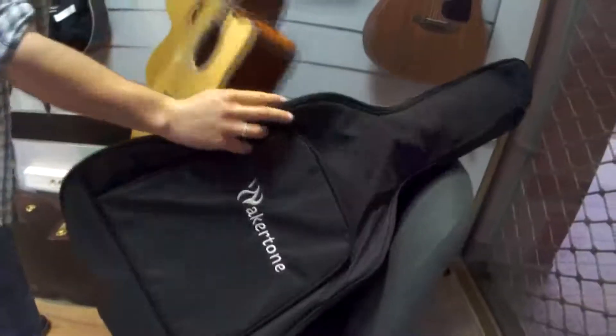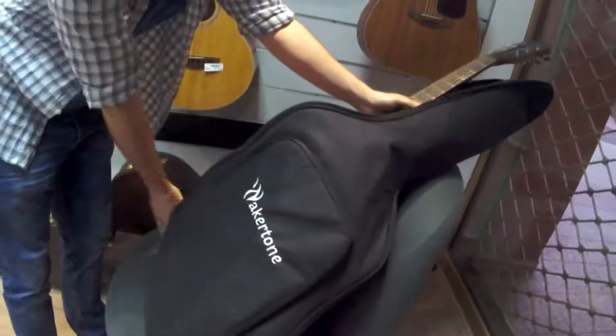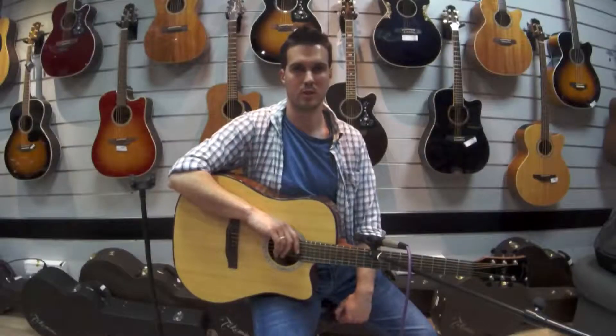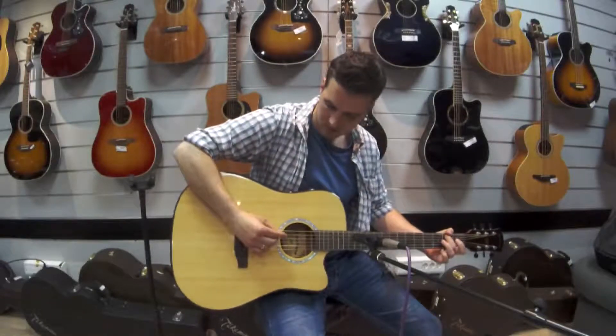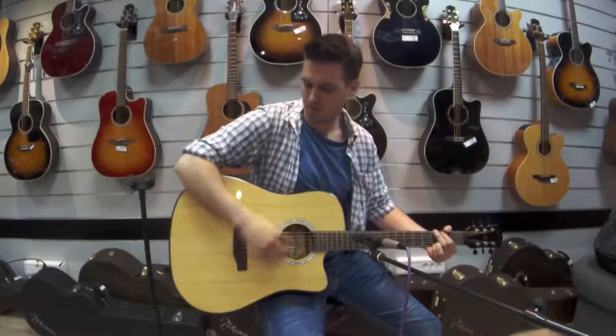If you buy a guitar, you don't have to buy a bag — it comes without extra cost. You should also have a key included. This guitar is very nice.